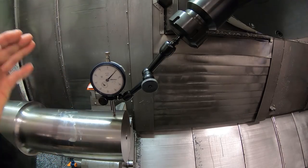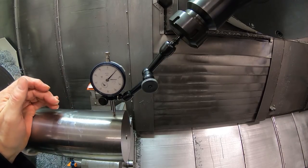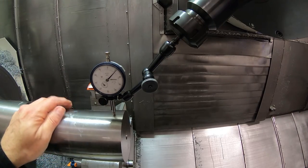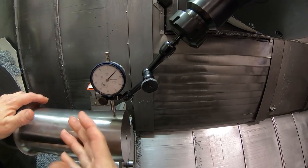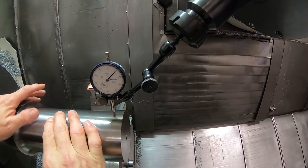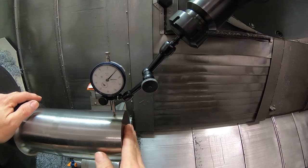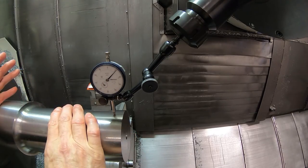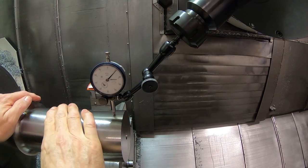On the previous video I hammered that until I got it running true. You would do that if you couldn't take any material off of these diameters - like if you had it almost finished or very close to finish, you would have to get it running truer than that, of course. But in this case, this is what I really did with all the rest of the parts. Just the one I showed on the previous video I hammered around until I got it to run true.